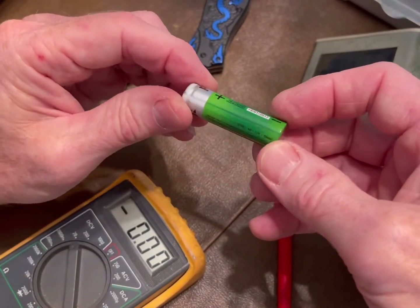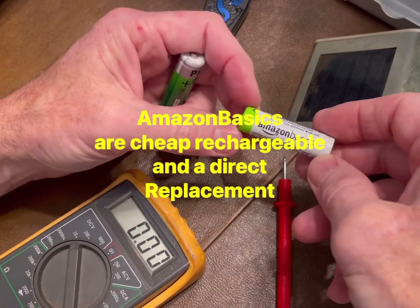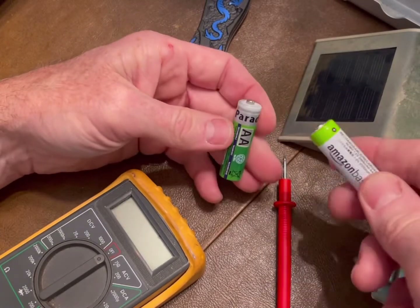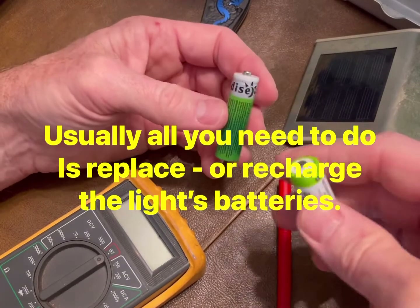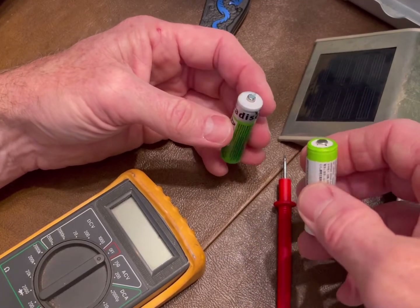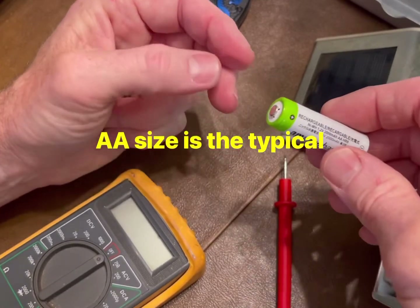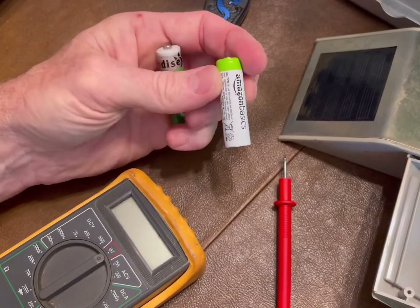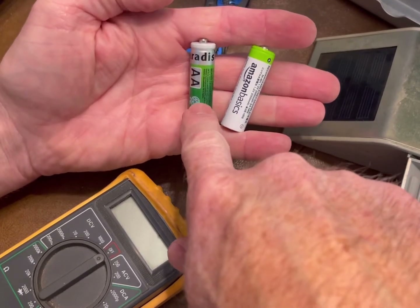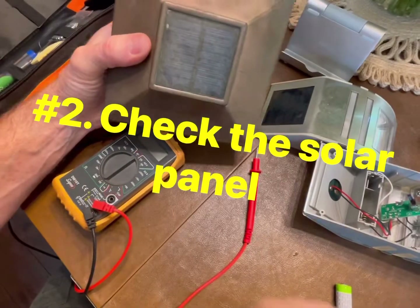My other rechargeable batteries are only showing about 1.2 volts. You can also get replacement batteries for these solar lights on Amazon — I'll have links below for a rechargeable battery set with charger. Usually 90% of the time that's the issue: either it's been winter and the batteries went dead and need recharging, or it's summer and the battery is just worn out. If your battery shows low voltage, try recharging first; if it doesn't come back up to at least 1.2 volts, replace it.